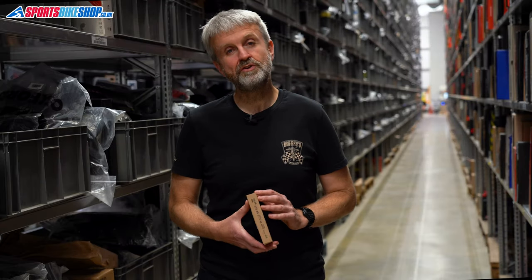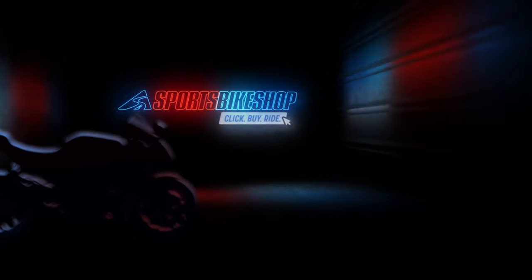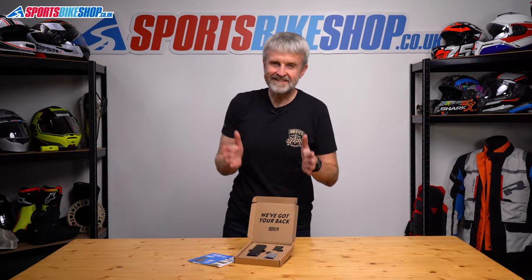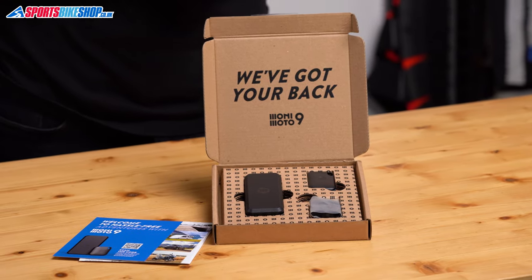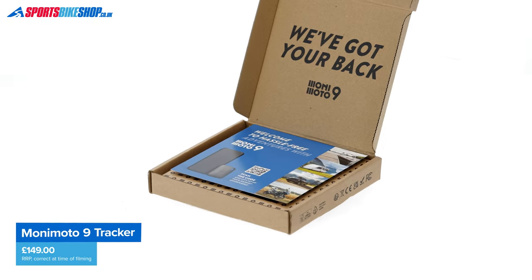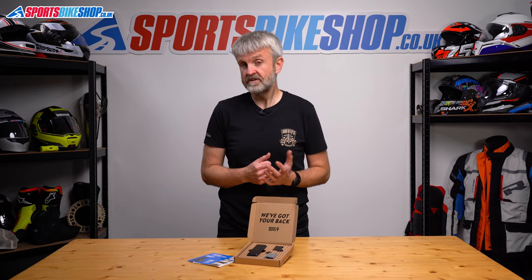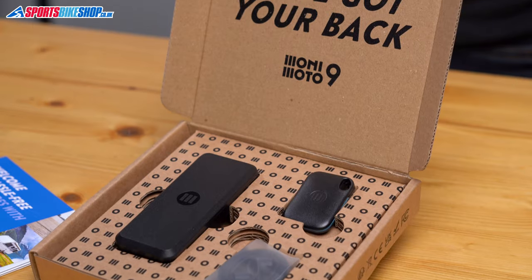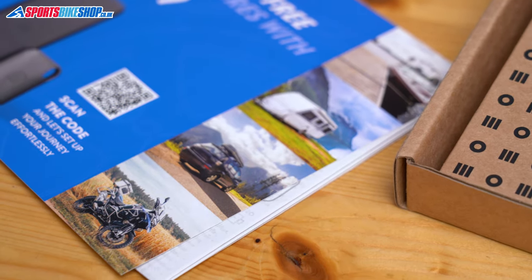Hi, I'm Tony. Welcome to Sports Bike Shop's review of the Monimoto 9 Bike Tracker. This is the latest incarnation of Monimoto's easy to install, easy to use tracking device which is watching over your bike in case someone takes more than a shine to it. The Monimoto 9 involves a relatively low outlay — it's £149 to buy as we record this and an annual subscription of £36 that kicks in after a free 2-month starter period. It's easy to fit yourself so there are no installation costs, and after 4 months of experience with this unit I can personally say it works very well.